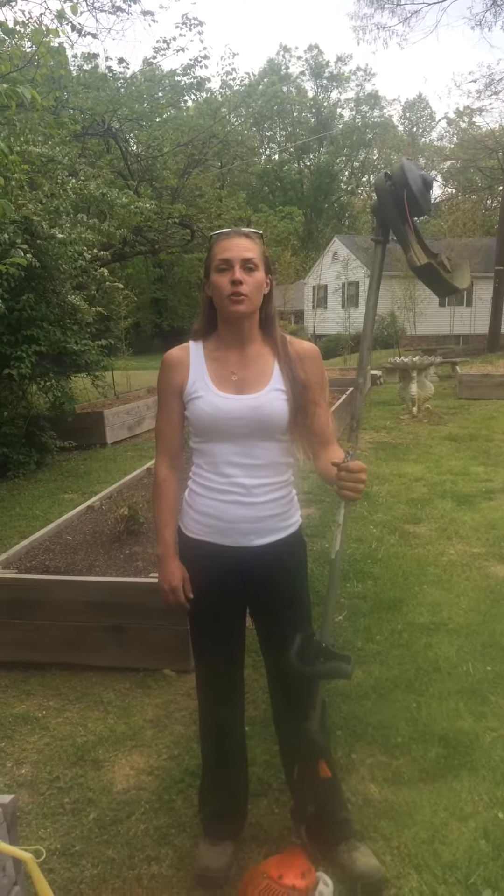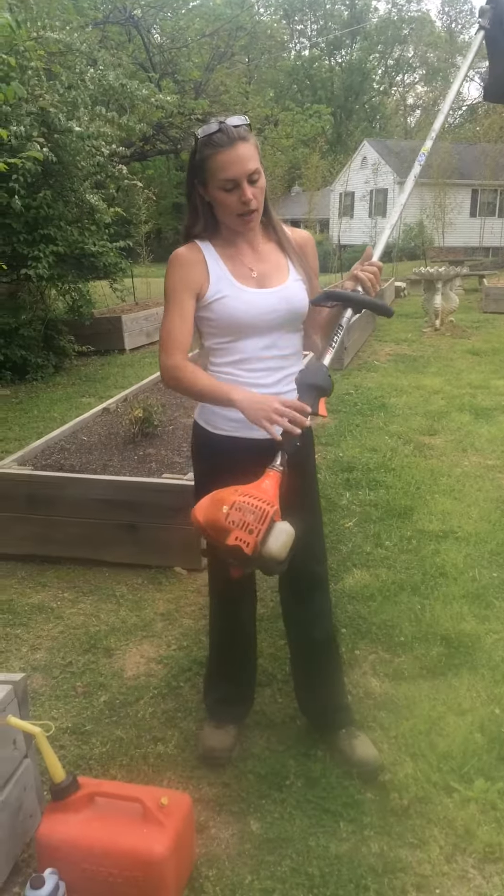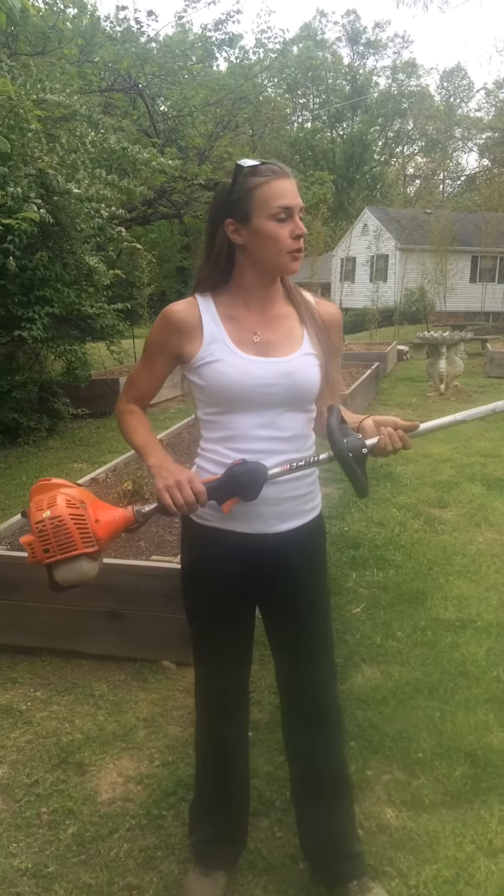Hi, this is Mackenzie with the Yard Chick. I wanted to talk to you guys today about how to start and how to operate a weed eater. What I have here is your standard non-electric weed eater. It's a little bit dirty, but it gets put to a lot of use with me.